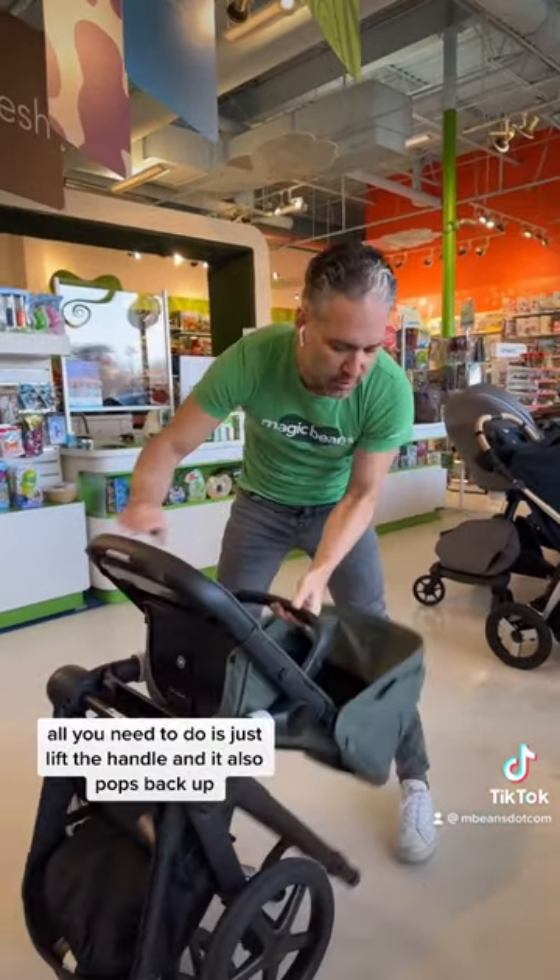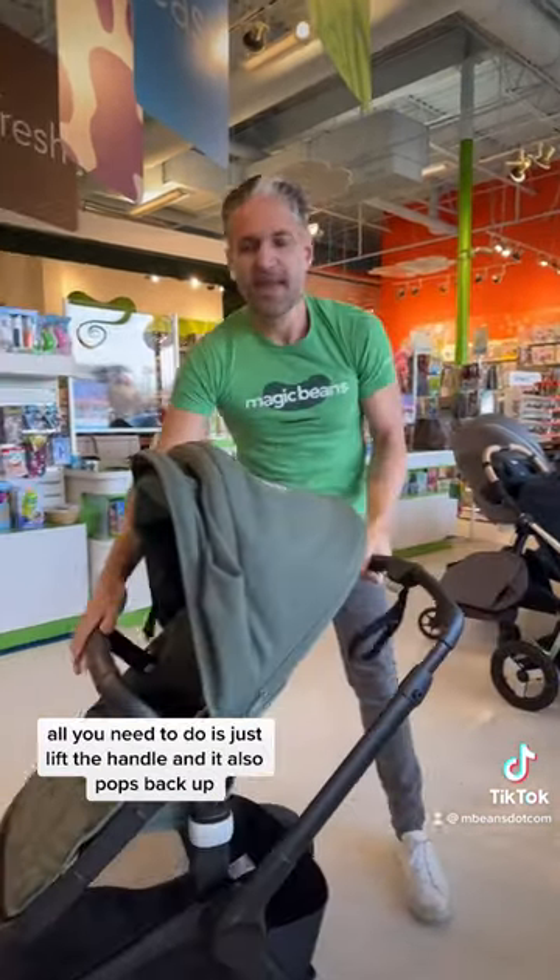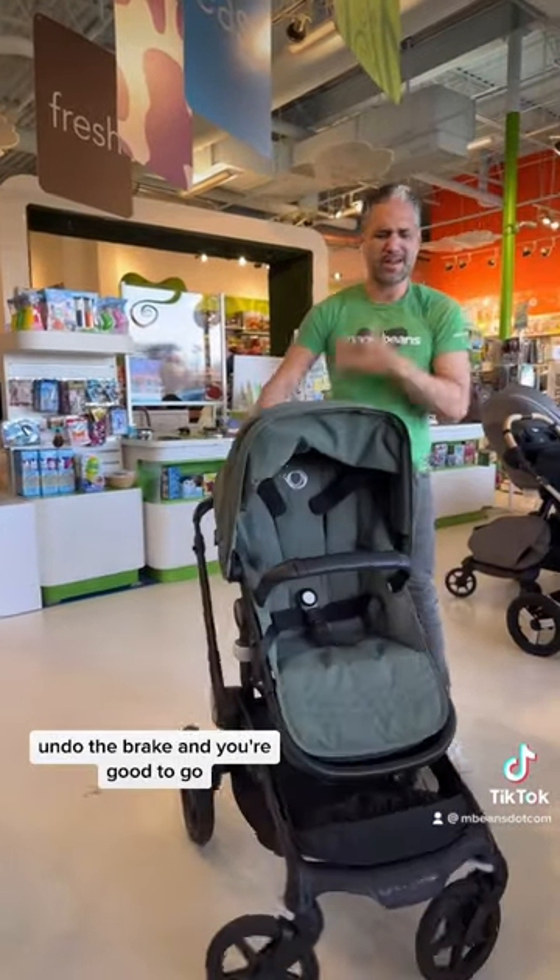Unfolded, it's also super, super easy. All you need to do is just lift the handle, and it pops back up, undo the brake, and you're good to go.